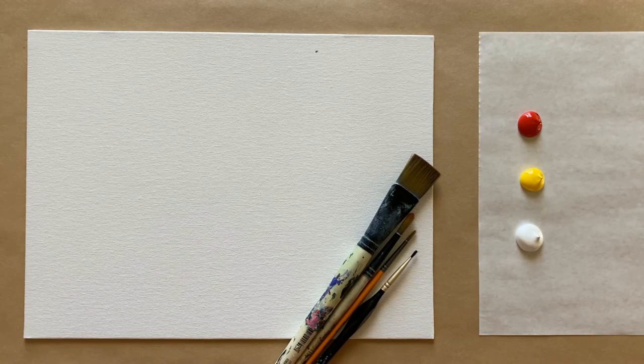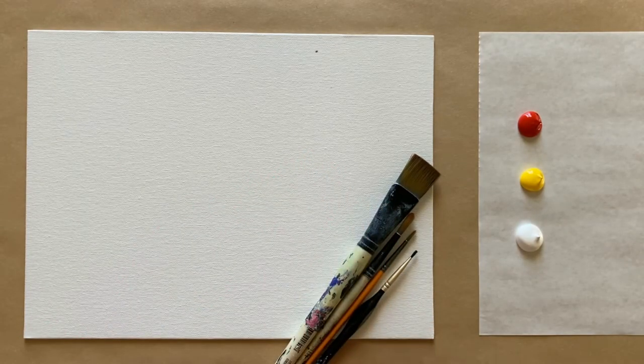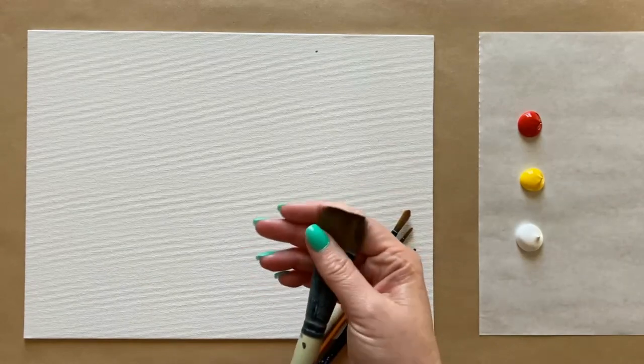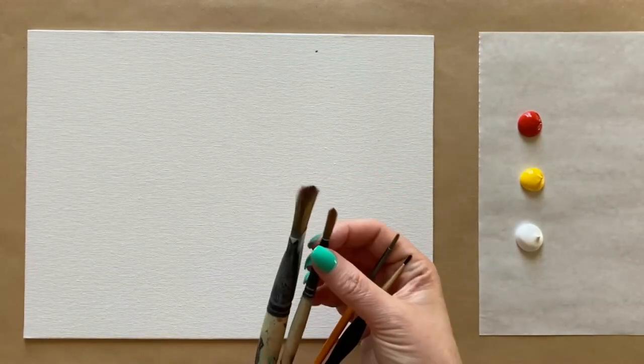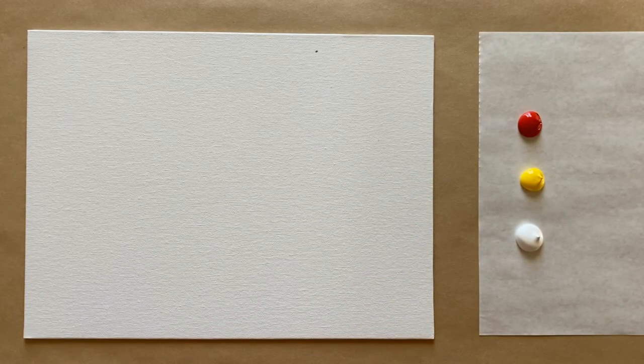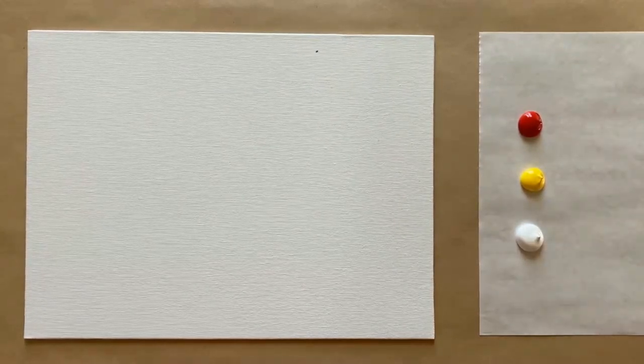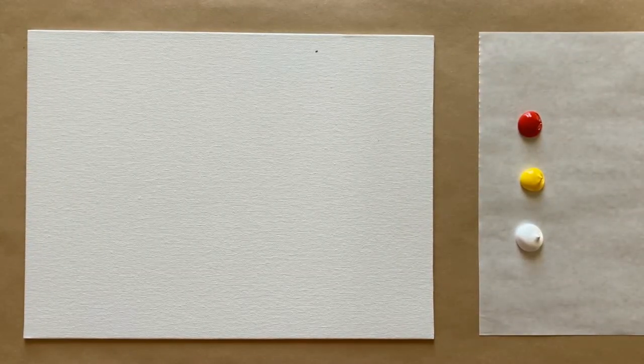Happy spring, beautiful artists! I wanted to do some florals for spring — groundbreaking, right — but make it with a little southwest flavor. So we're going to be doing some cactus blossoms today with a gorgeous and simple sunrise-type background. I have my four standard brushes: a big square brush, a medium-sized round pointed brush, and two small detail brushes. For a full materials list, check the description box below. The colors for today's background are really simple — just a little bit of red, a little bit of yellow, and some white.